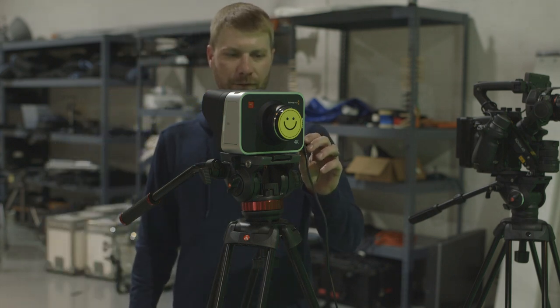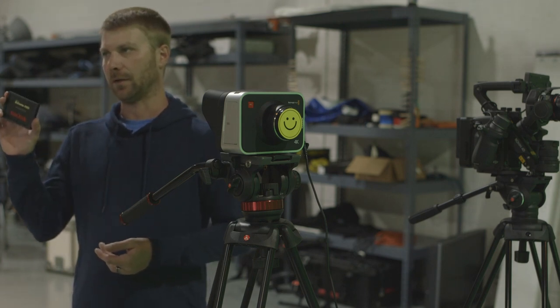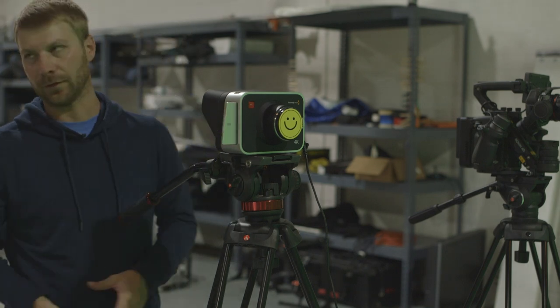It is the oldest 4K camera that we have in the program, but it's still a really cool camera. Now, this is some of the stuff that we just didn't have in there. You need an SSD, and I'll have to get what we call a toaster.